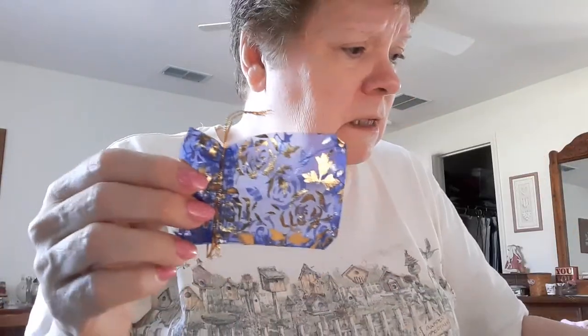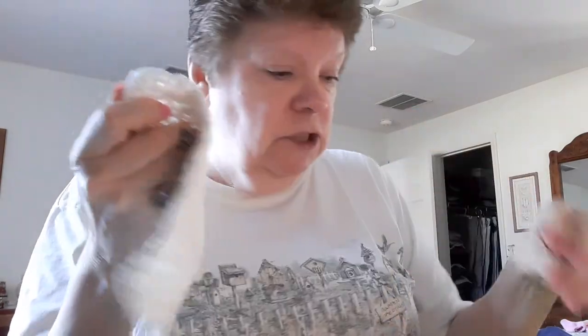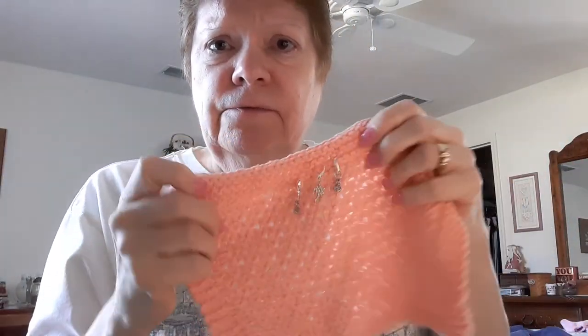Each set comes with a drawstring bag — she gave me these. Aren't they cute? The little drawstrings come free with your order. Hopefully you guys could see them well. If not, let me know and I can email you a picture — my email address is below: crochet6521 at Gmail. I put them on these dish cloths because I wanted to be able to show them, and I thought that would be easier than trying to fumble with them.